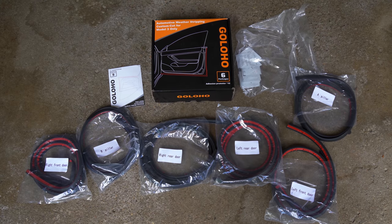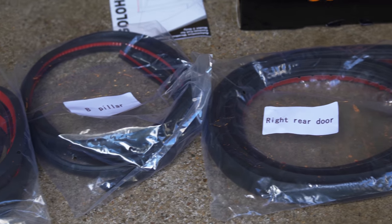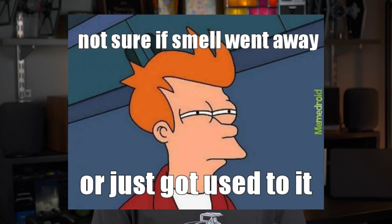The kit arrives with the door seals separated into their own bags and labeled where they're supposed to be installed. The instruction manual that comes with the kit is a little on the brief side and doesn't provide any super detailed help. The most I took away from the manual was that the rubber is going to smell bad and that I need to leave the door seals out to let it air out — but I figured that out for myself as soon as I opened the box. These things stink, but the smell does go away.